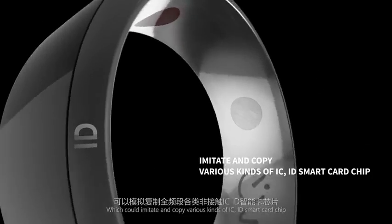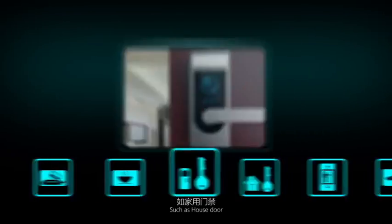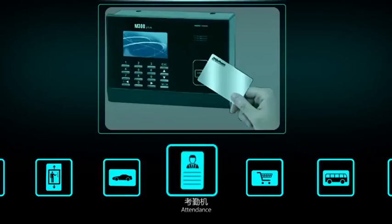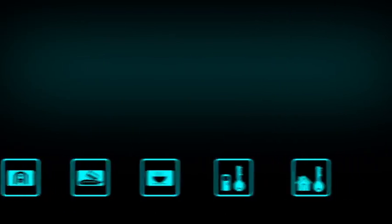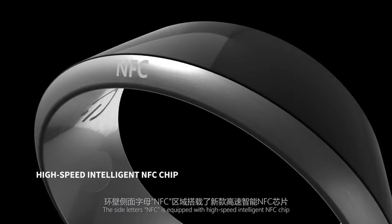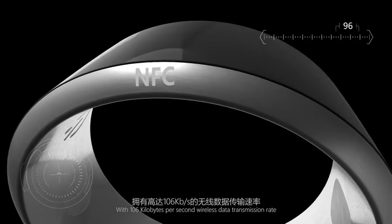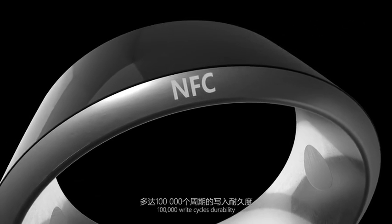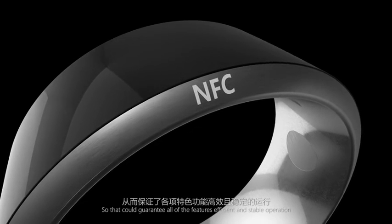imitate and copy various kinds of IC/ID smart card chips such as house door, building door, elevator card, parking card, attendance, shopping cards, transportation cards, and other inductive cards. The side labeled NFC is equipped with a high-speed intelligent NFC chip with 106 kilobytes per second wireless data transmission rate and 100,000 write cycles' durability, guaranteeing all features' efficient and stable operation.